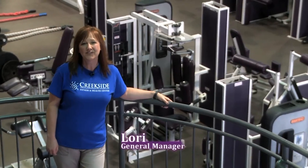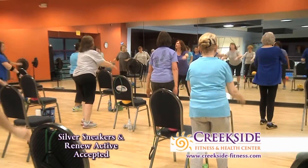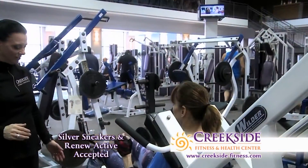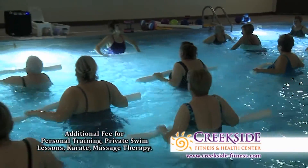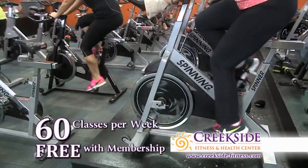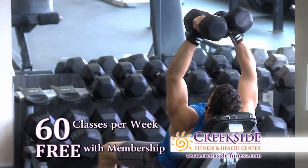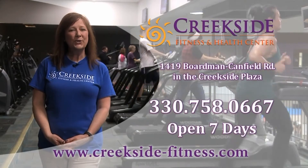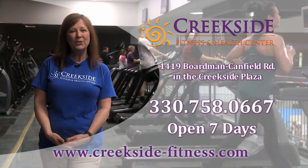Here at Creekside Fitness and Health Center, we are focused on you — from cardio and strength equipment to classes and personal training. Your all-inclusive membership gives you access to a full-size basketball court, pool, hot tub, sauna, and steam room. Over 60 classes per week are all included free with your membership. Membership and personal training specials are happening now — come experience life on the fit side at Creekside, your neighborhood gym.